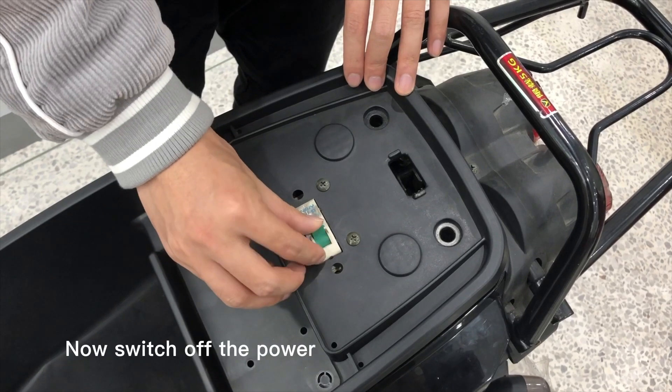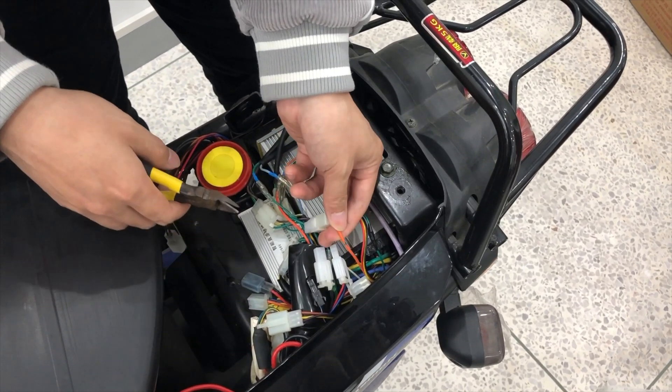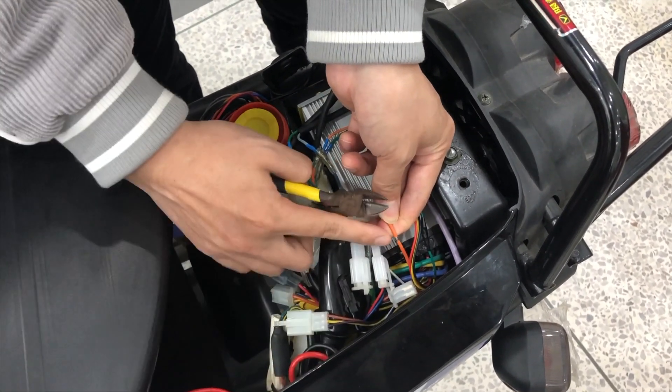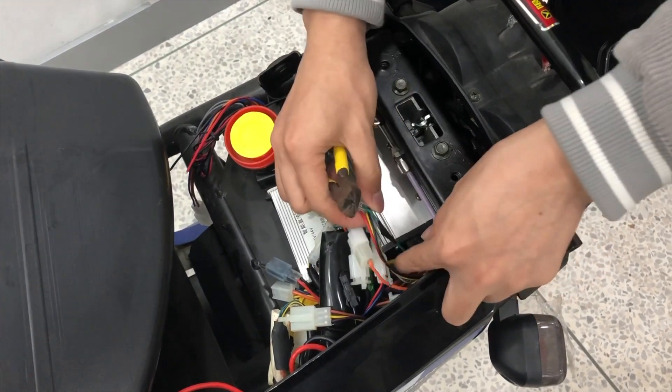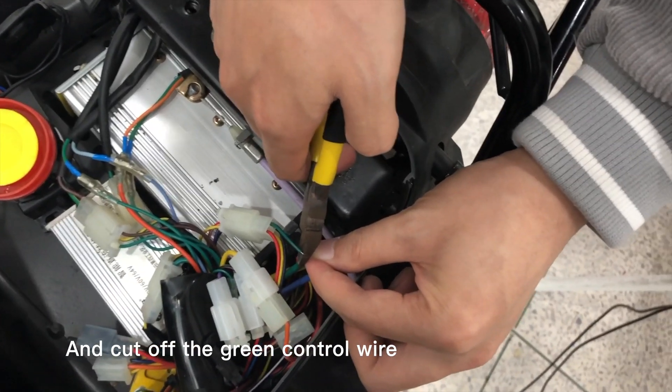Now, switch off the power. Peel off the orange ACC wire of the scooter, and cut off the green control valve.